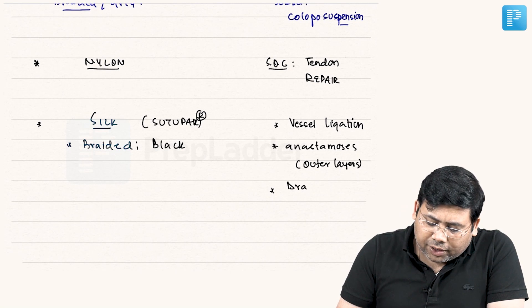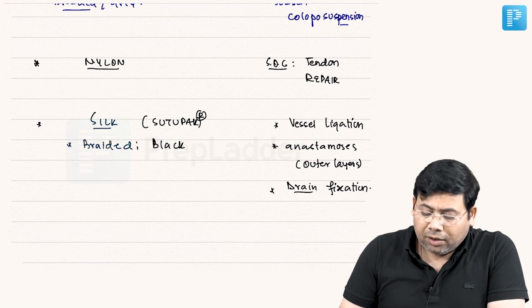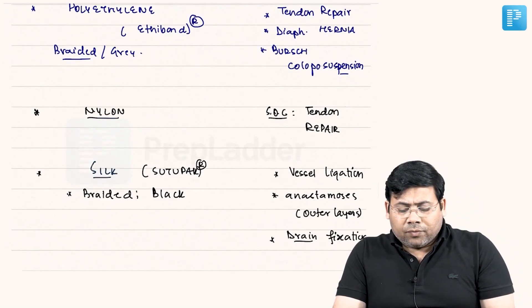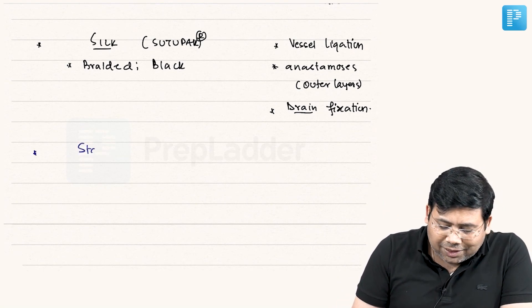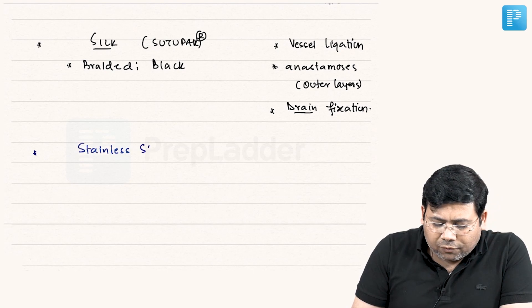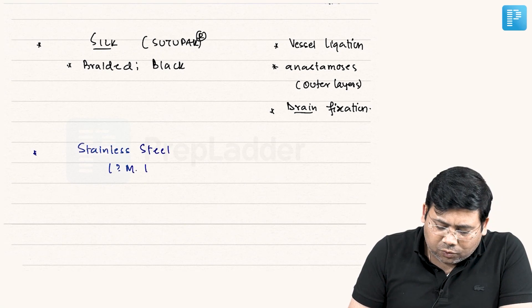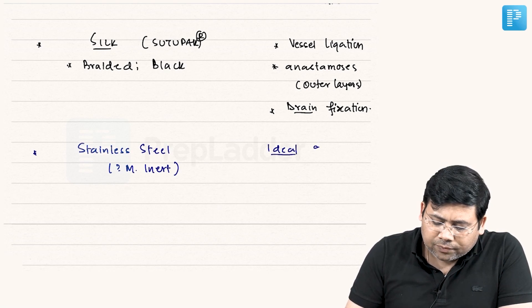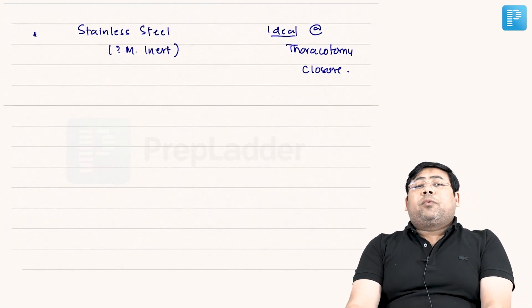Silk is also used for drain fixation, knotting, and endo loops. Next, stainless steel is the most inert suture of all and is ideal for thoracotomy closure. The next important topic we need to understand is tissue glue.